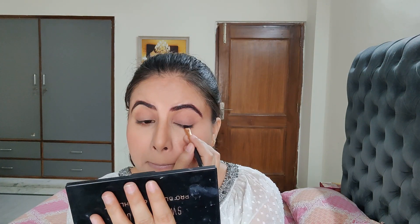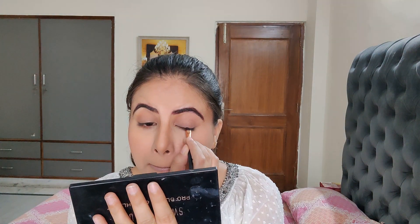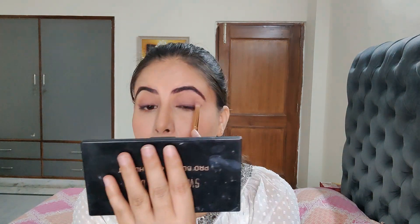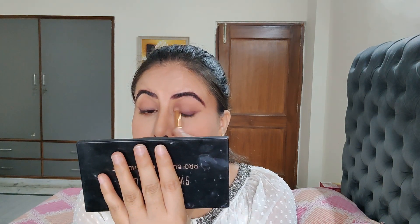Then I'm taking the darkest shade from this palette and applying it as a liner for a blended look. I'm using a blending brush to blend this liner out to give a smoky effect.